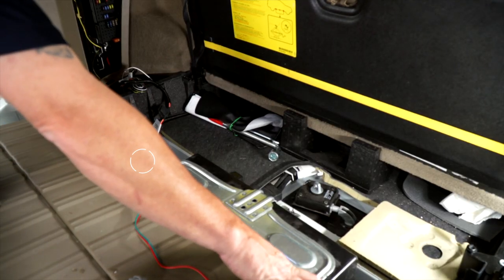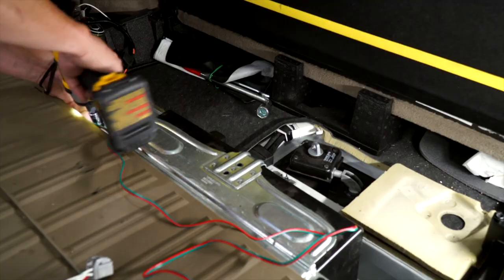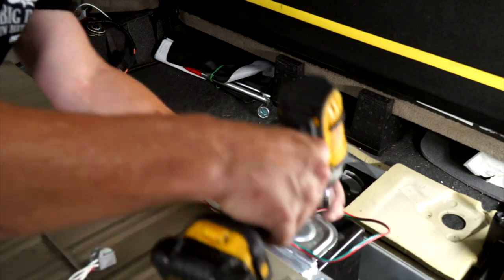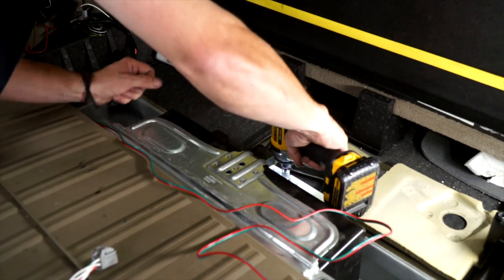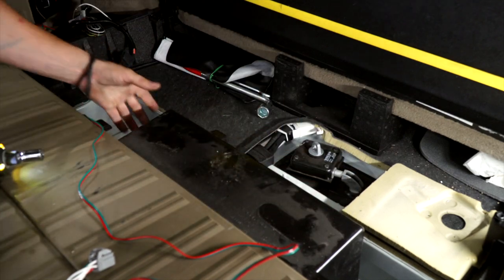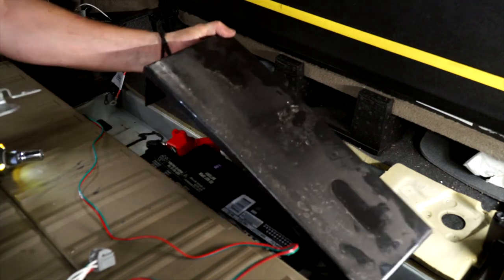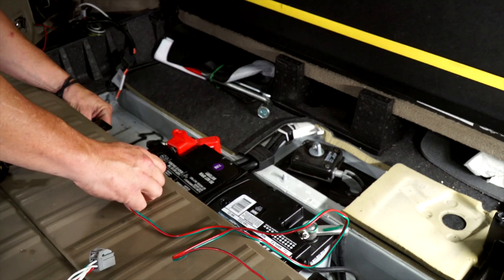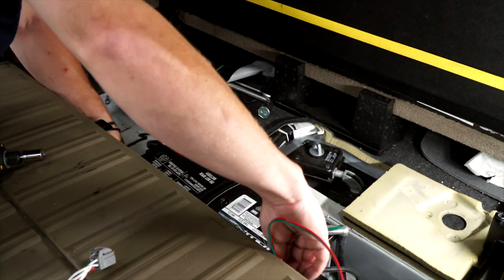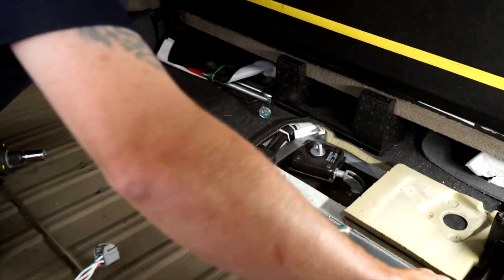You have a screw here, here, and here. You'll have a metal bracket on top and then a plastic battery shield — remove both of those. Now you can take your wire, get it behind the battery, and slide it through on the other side.